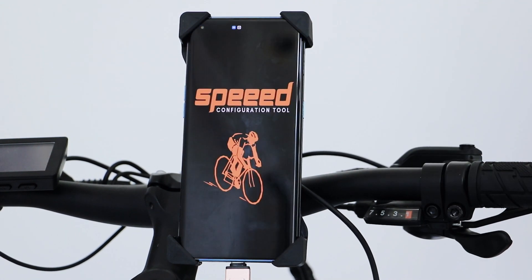Finally, I will show you how to change the 1000W BBS HD motor to 750W by speed.